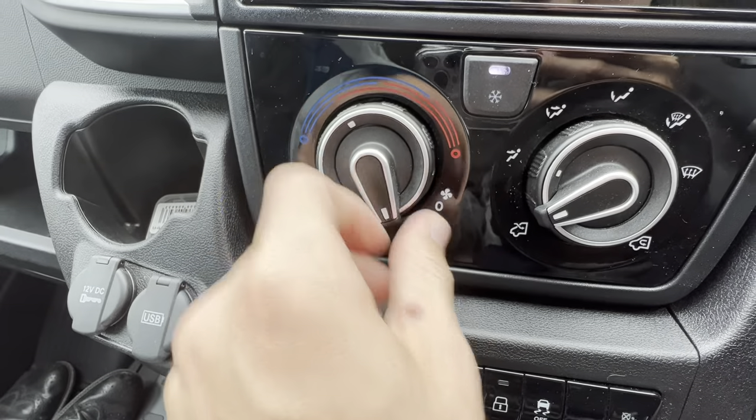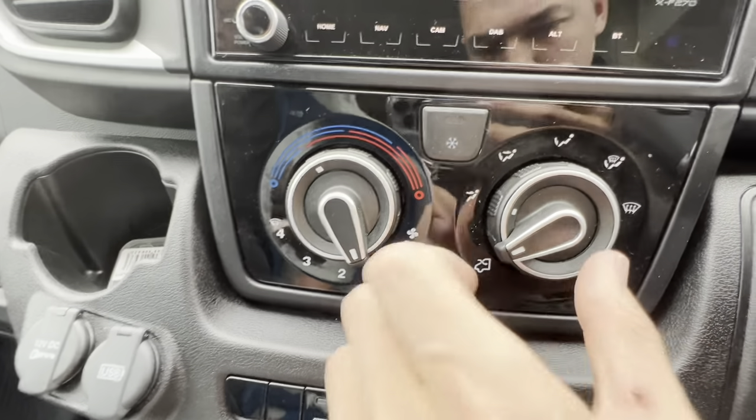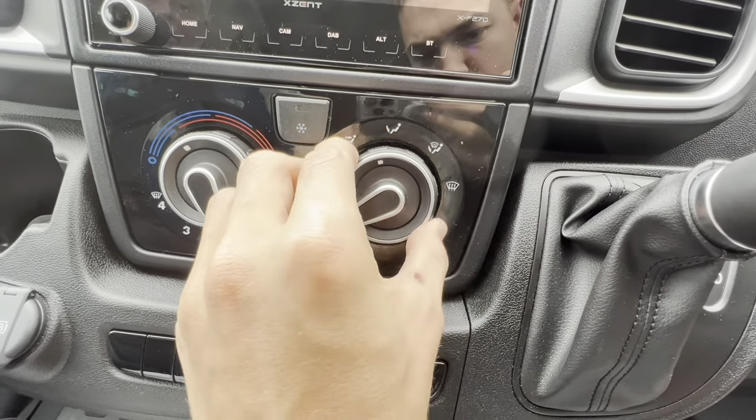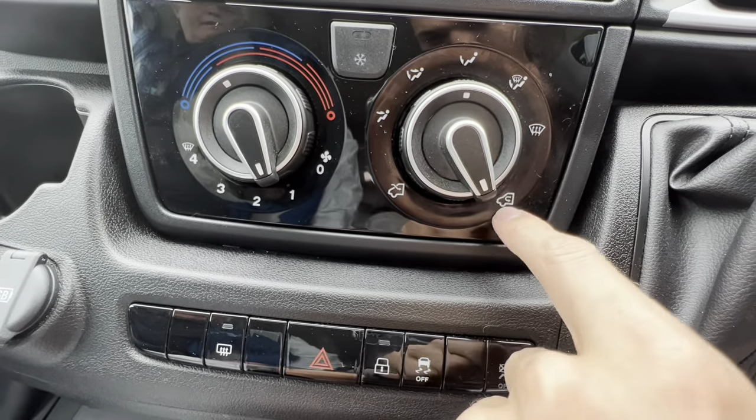For climate control: the outer ring is temperature, fan speed must be on at least one for the aircon white light to come on. You can choose distribution — face, feet, or screen — and whether you're bringing fresh air in or recirculating.